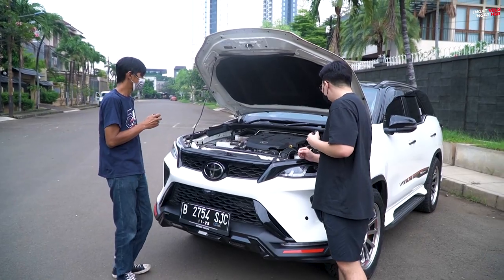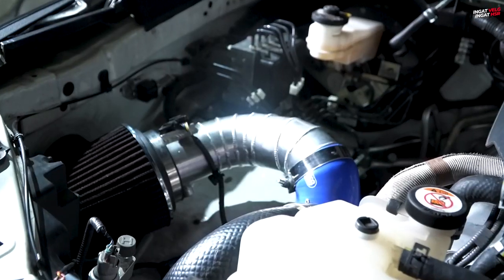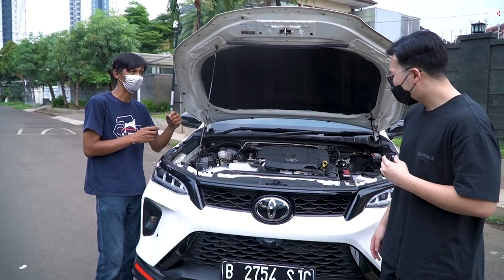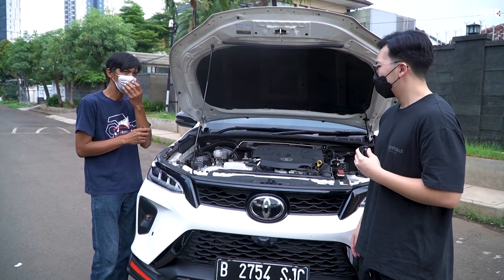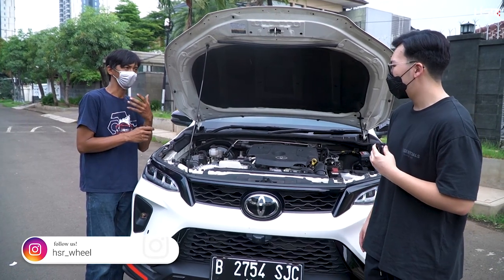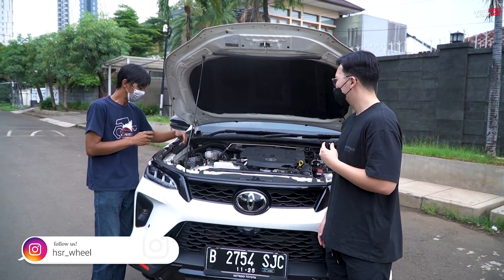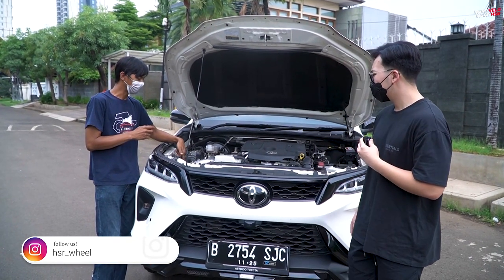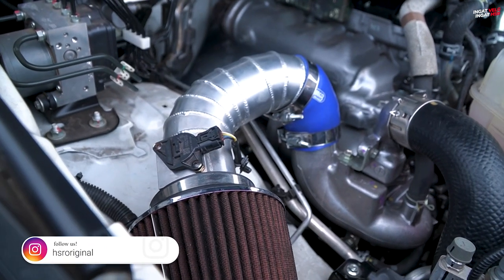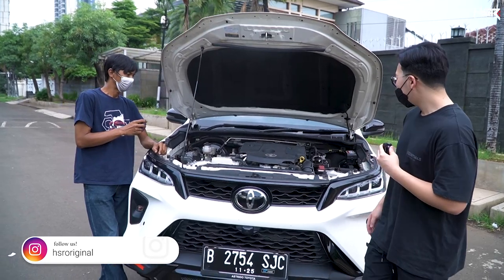What else did you change, Mas? I also installed an open air filter. The standard filter has tight pores — like breathing with a tight mask, you get less oxygen. But what's needed for combustion is a lot of oxygen. So I fitted an open air filter to increase the volumetric oxygen entering the engine.